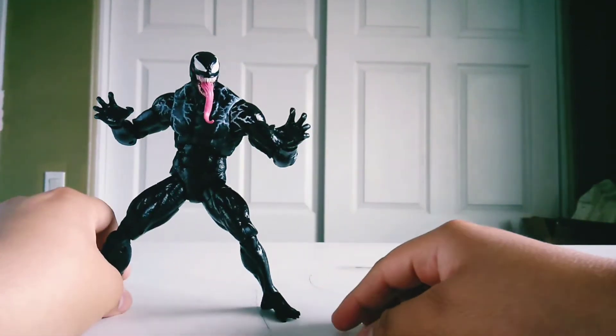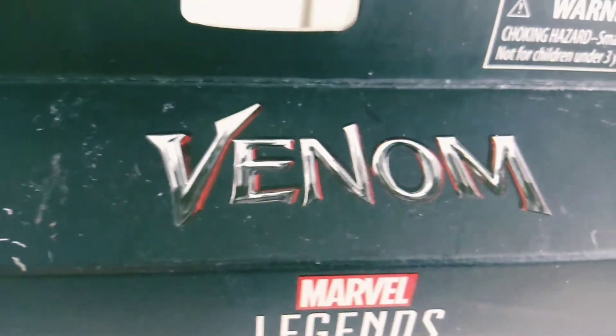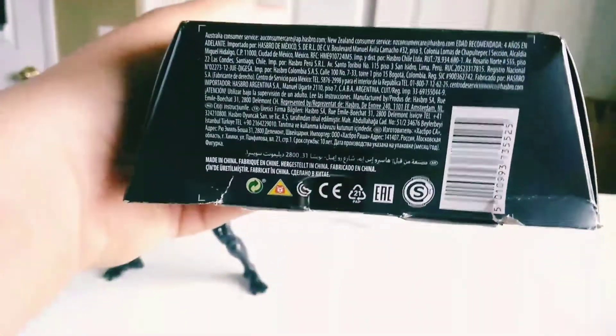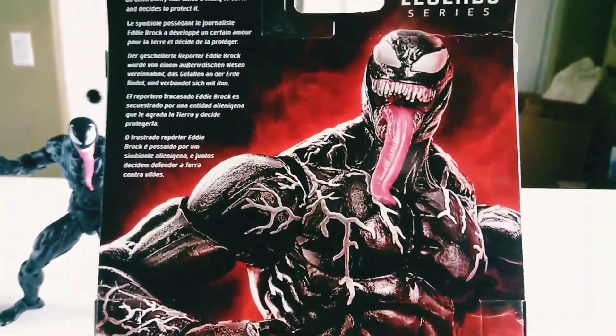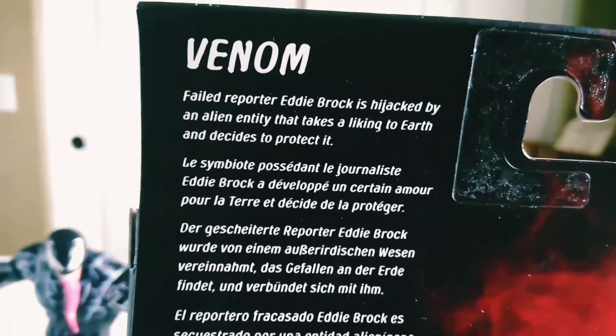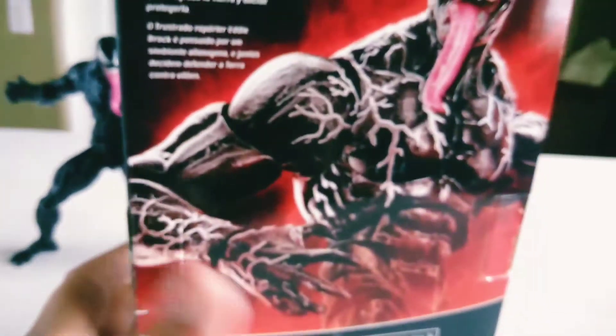Now, before we get into this, let's take a look at the packaging. From the top you can see Venom — Marvel Legends Series Venom — and this is the whole packaging right here. It's really neat packaging. Got the side of Venom, you can see his tongue, there's a bunch of saliva, lots of info right there. On the back: "Failed reporter Eddie Brock is hijacked by an alien entity that takes life to earth and decides to protect it." Pretty much the gist. Overall, the packaging is pretty cool.